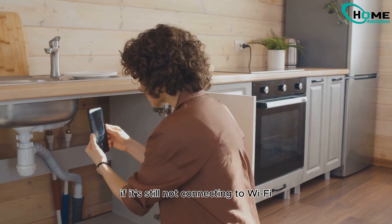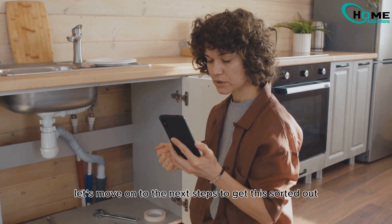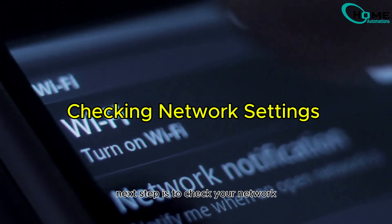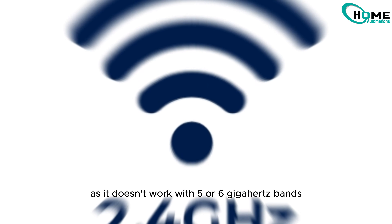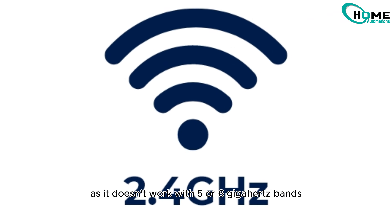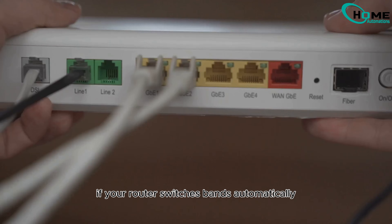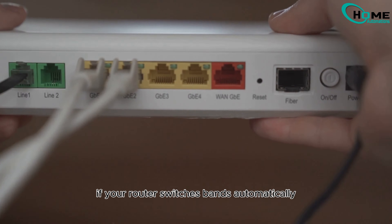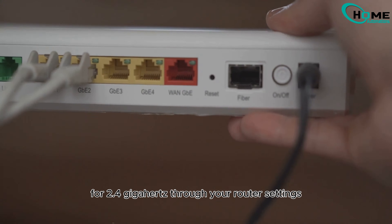However, if it's still not connecting to Wi-Fi, don't worry — let's move on to the next steps. Check your network: the sync module requires a 2.4 GHz network, as it doesn't work with 5 or 6 GHz bands. Ensure you're connected to a 2.4 GHz band. If your router switches bands automatically, consider setting a separate SSID for 2.4 GHz through your router settings.